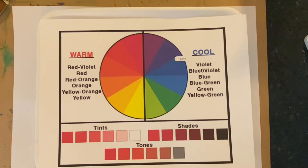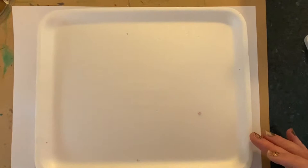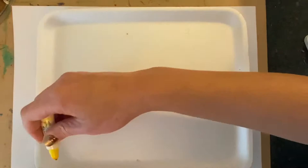Cool colors are violet, blue violet, blue, blue green, green, and yellow green. They're colors that make you think of snow and things that are cool.